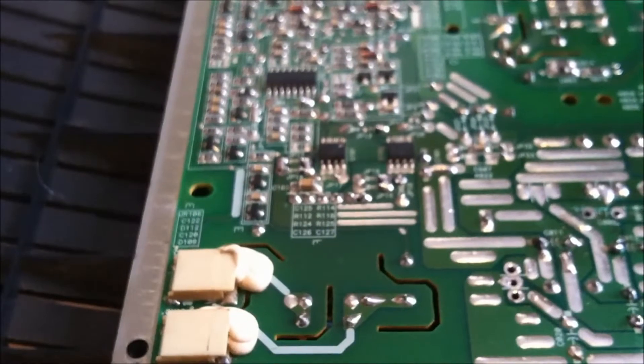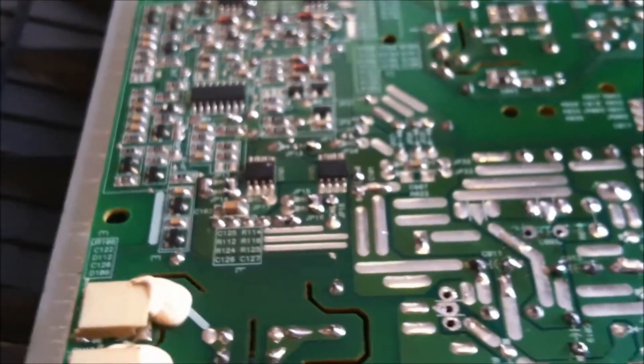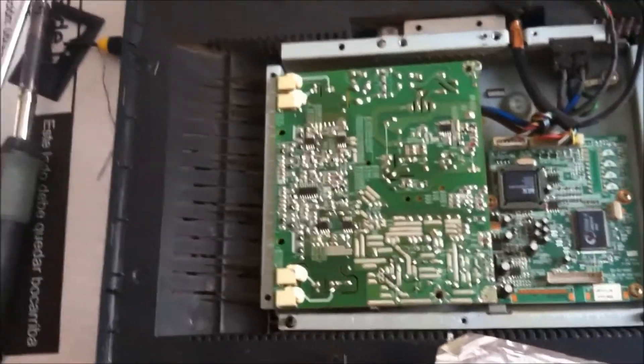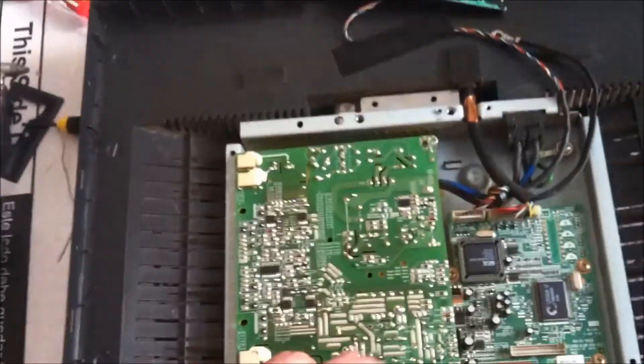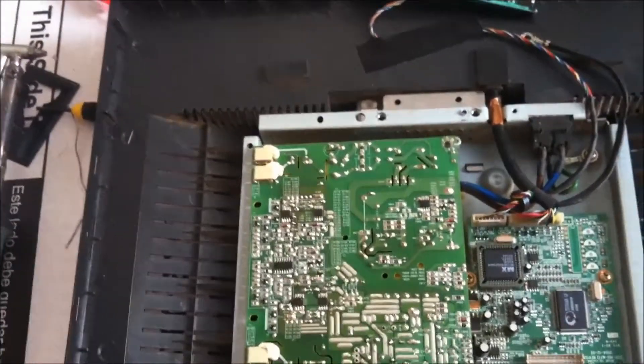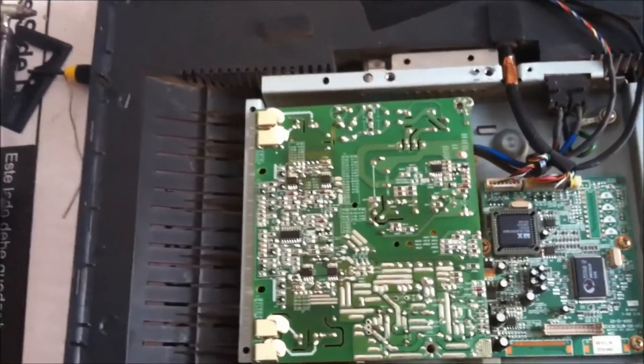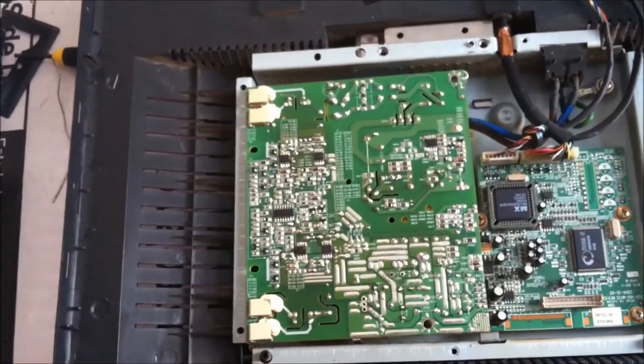So if you see this chip here, go ahead and make a decision whether you know how to surface mount solder and whether it's worth it to go any further than that. Well, that's it for this video. I showed you what you need to do — parts and such — hopefully you're able to fix your monitor with the information that's been provided. Thanks for watching, I'll see you next time.